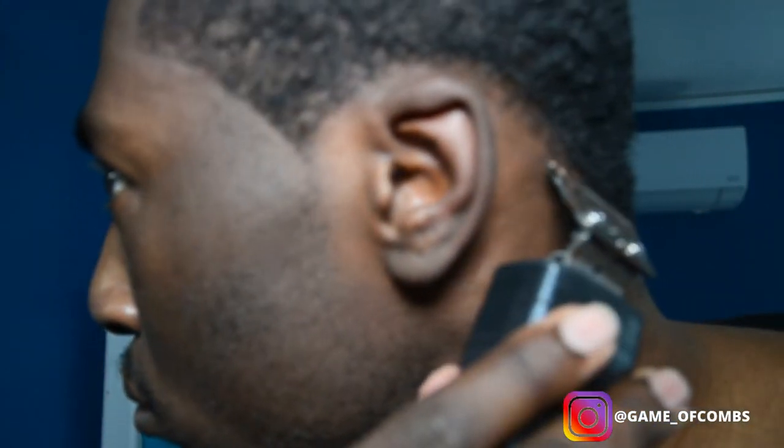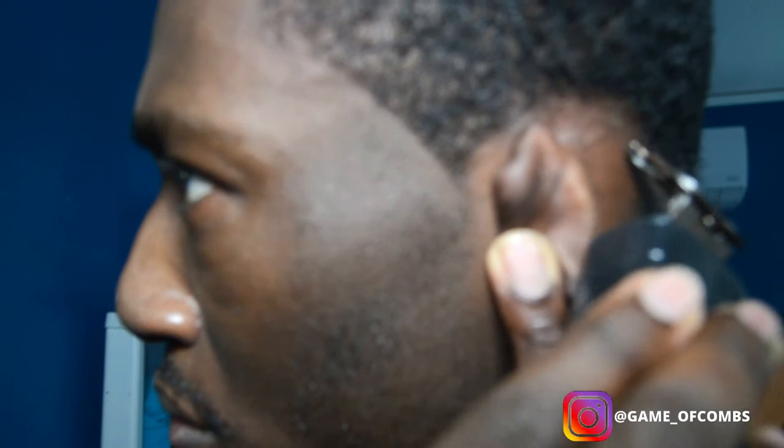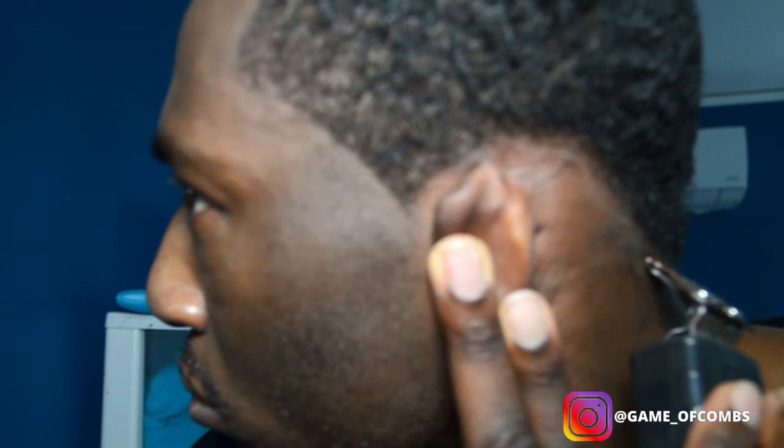Moving my ear out of the way to get all the hairs off, and now I'm just shaping the back and taking off the loose hairs. You really want to be precise with this — get as much loose hair off as possible. Make sure you make it as sharp as you can but still keep it natural. Same thing on this side, just taking off loose hairs.